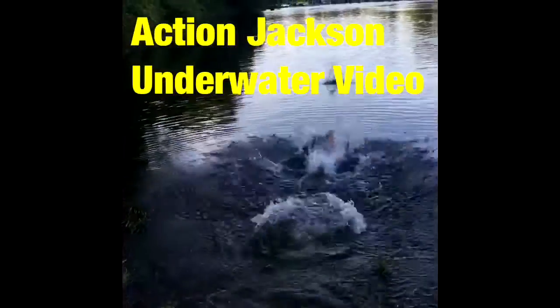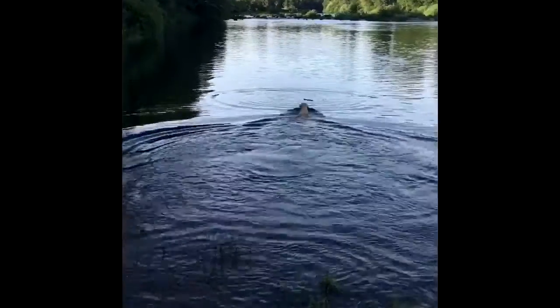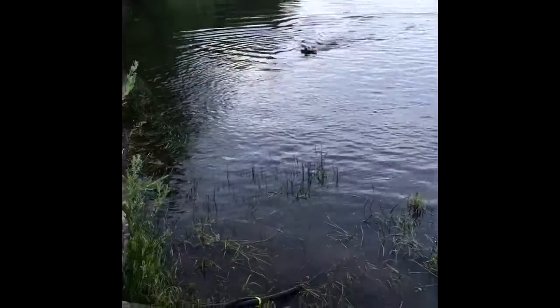Here we have Action Jackson the Yellow Lab retrieving a stick from the river. We have a combination of above water and below water video. My daughter used her GoPro to take some underwater shots, and they give a different perspective for Action Jackson's retrieving.